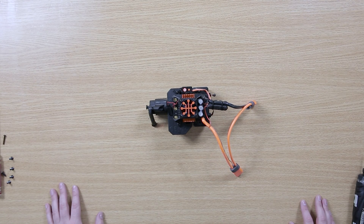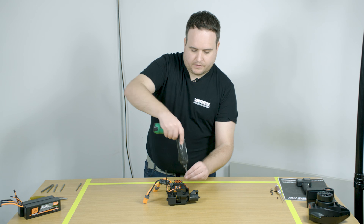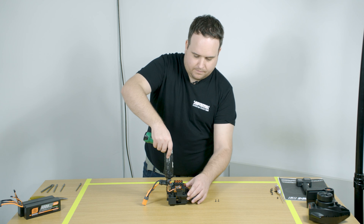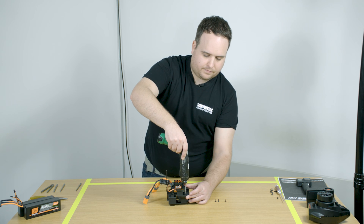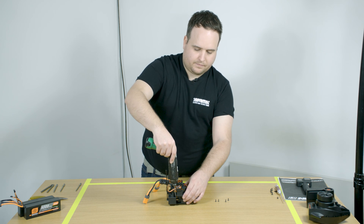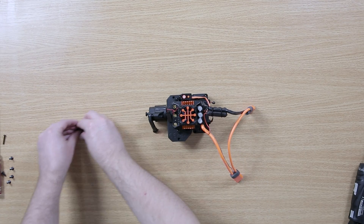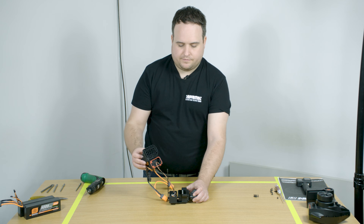To access the receiver, you need to remove six screws on the electronics module lid. These are located around the edge of the lid. Once you've removed the screws, the lid slides off very easily.